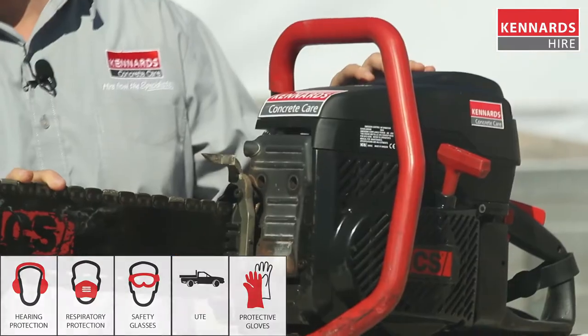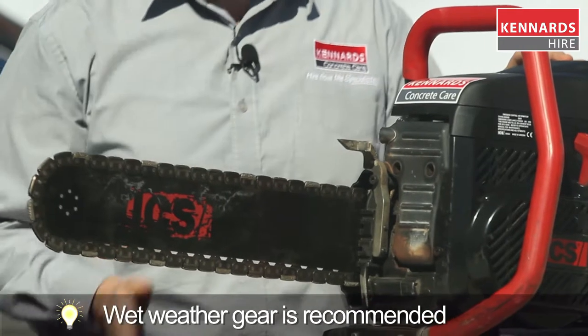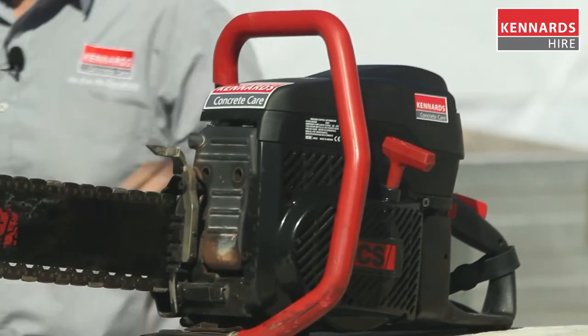The first chainsaw in our range is the 400 millimetre petrol version, which offers an impressive power to weight ratio and allows you to cut through things like ductile pipes — such as we have here — and PVC piping.